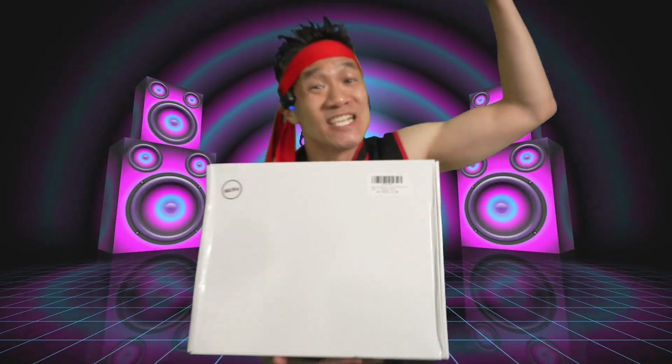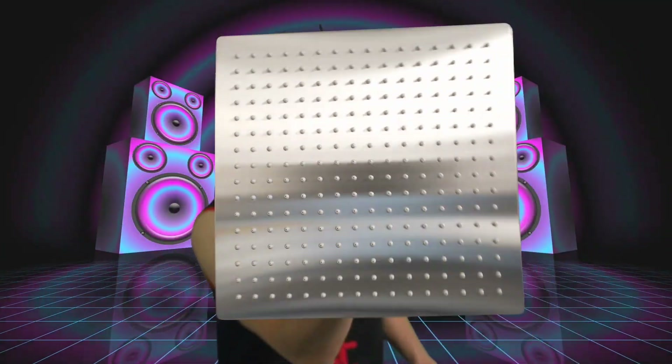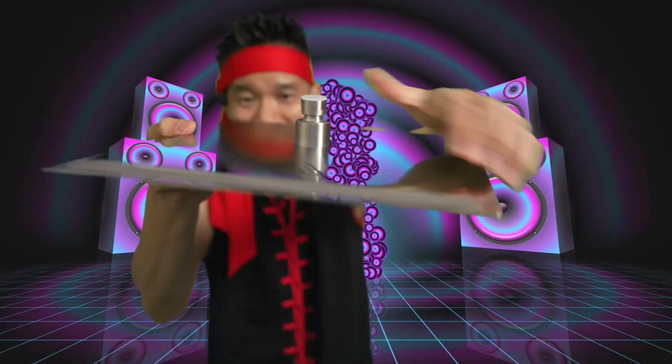Right here we have the Bessie shower head and spray nozzle set. Look at that beautiful shower head — this one is in brushed nickel. That looks so good; that is a nice brushed nickel.